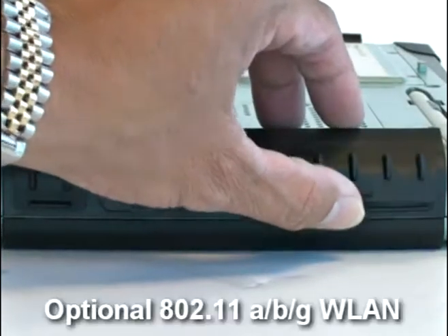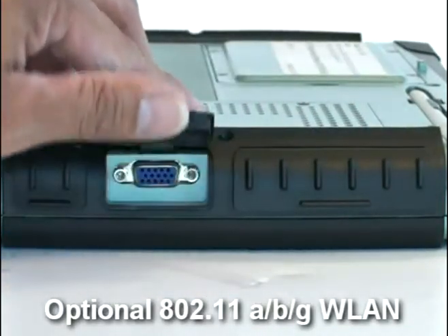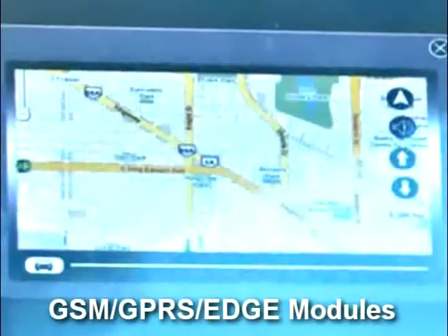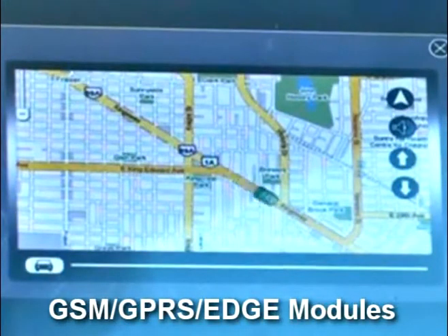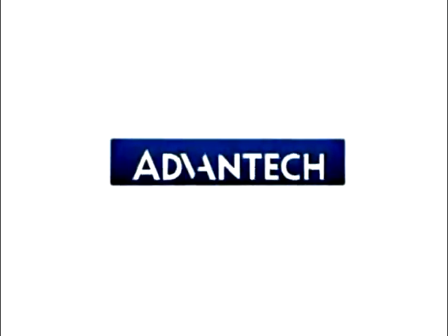We also offer 802.11 ABG as a wireless LAN option. You can also choose GPRS Edge to enable your data communication channel. The MARX 3100R also offers other functions typically designed for a mobile environment.